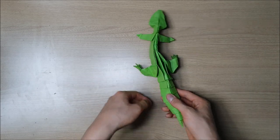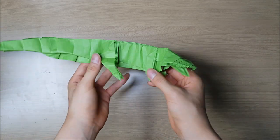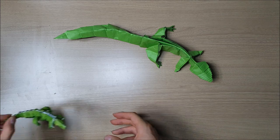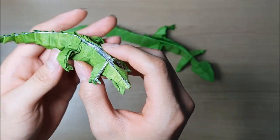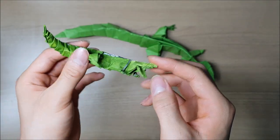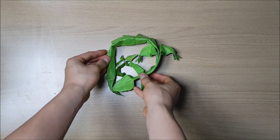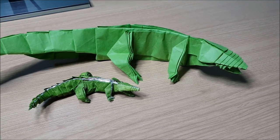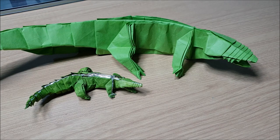I'm going to come back after a little editing on the alligator. All right, so the final model looks something like this. And if you fold this model with a tissue foil, it'll look a lot better — it shapes really well on the tissue foil, so I highly recommend using tissue foil to fold this origami. That's it! If you like this video, please click like, comment, and subscribe, and I will see you guys next time. Bye-bye.